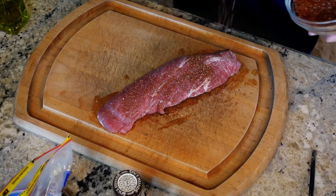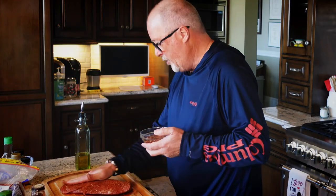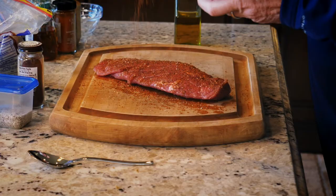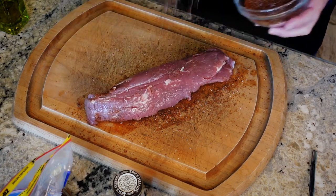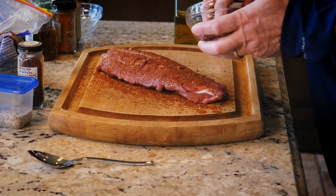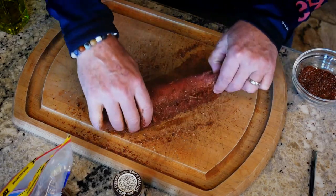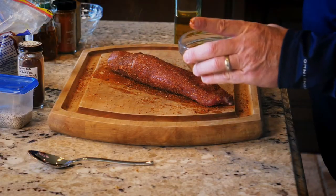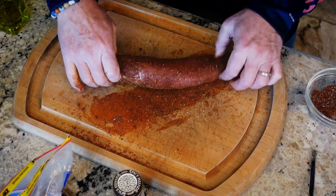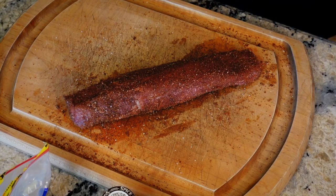We are just gonna lather this rub all over. Just love on that little baby. Flip her over, same thing on the other side. Get all that love and goodness on it. Look at that — that is something you want to just chow down on right now. Well, we gotta cook it first.